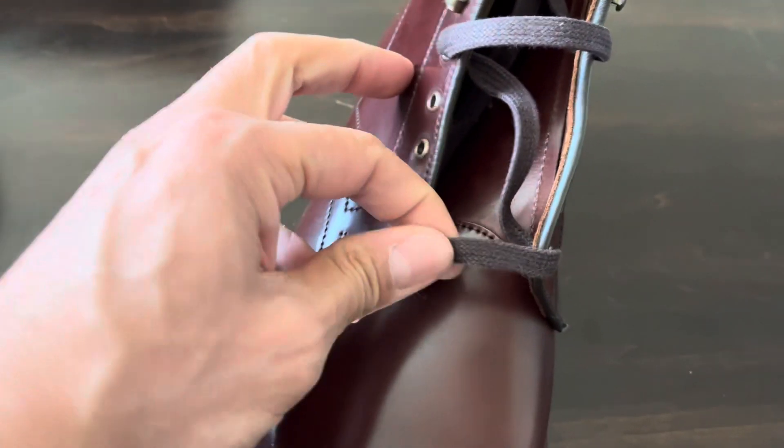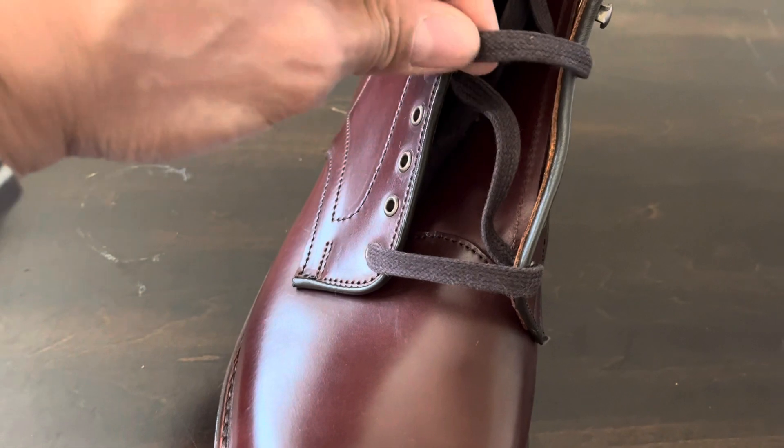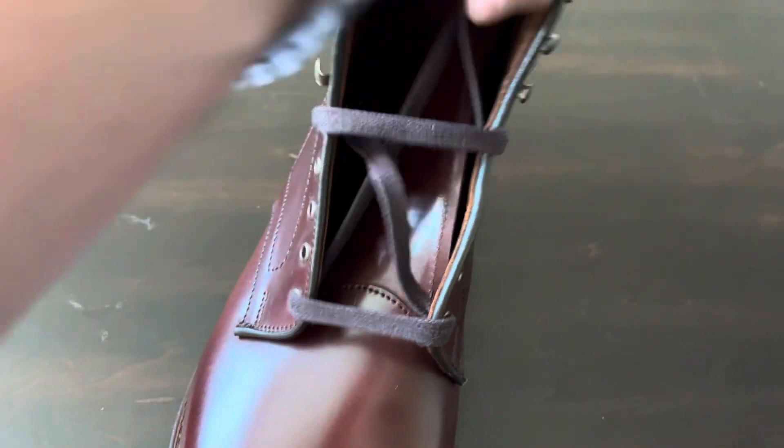They have kind of these fat laces. They're kind of lightly waxed — or maybe not, I can't really tell if they're waxed or not.